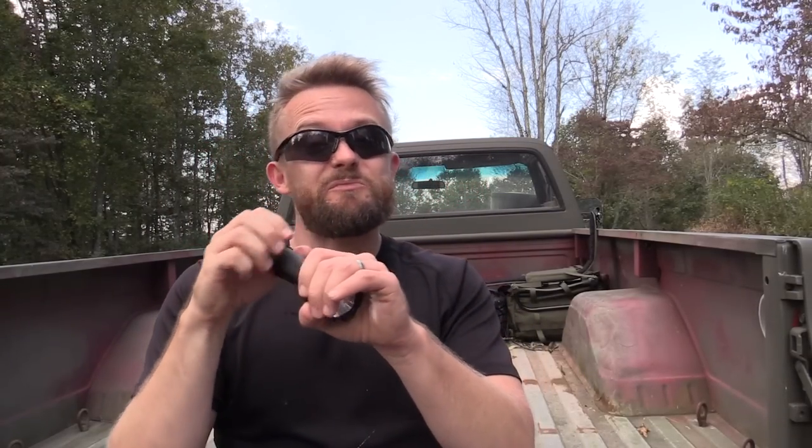Moving to the cons: this is a pricey flashlight — $120 for the flashlight, and that does not get you a battery. There are kits out there so you can get a rechargeable battery if you're interested. As far as cons, that's pretty much it.